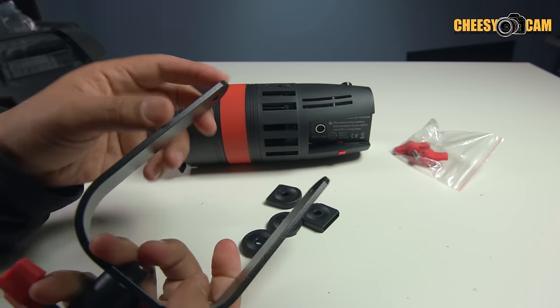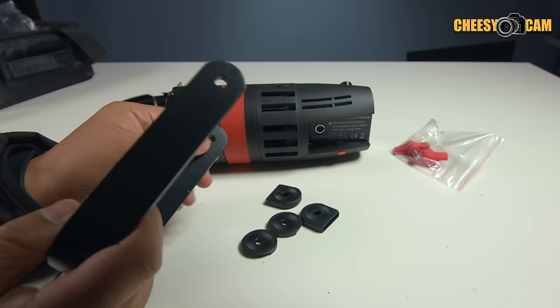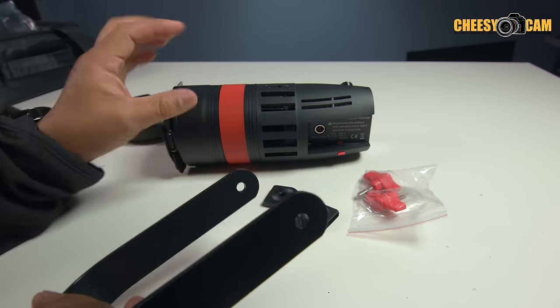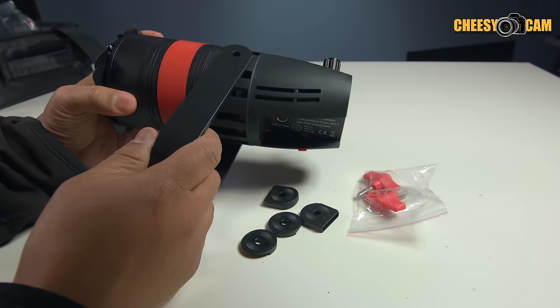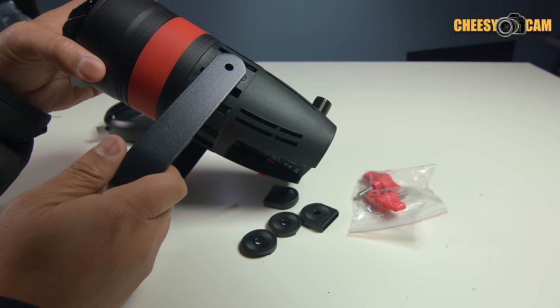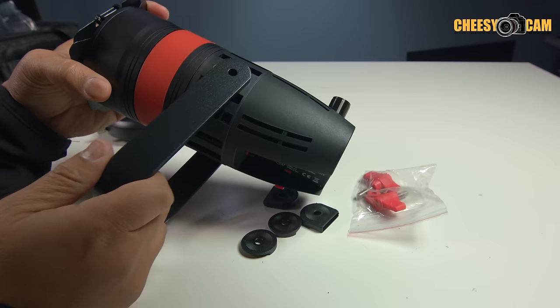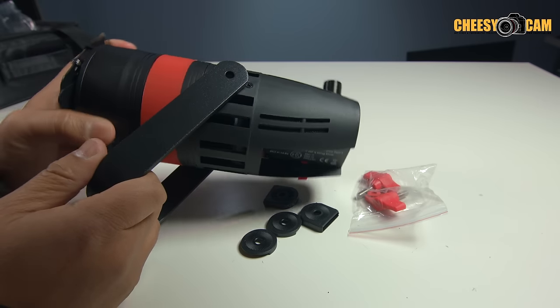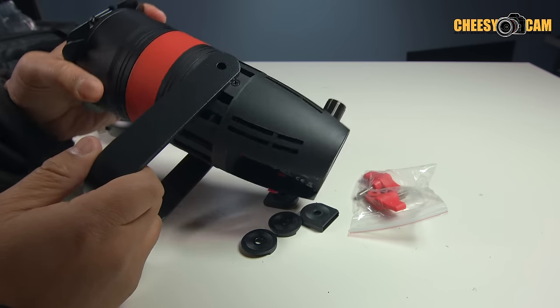You can see it's just kind of a smooth surface here. They do give you some washers and some clamp knobs, so you would add them over here and clamp it down. But because it was so smooth, once you added enough weight to the front of this LED light with the Bowens mount, it would slip — it would slip under pressure.